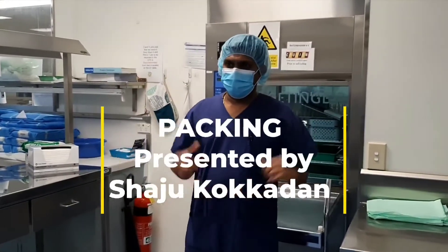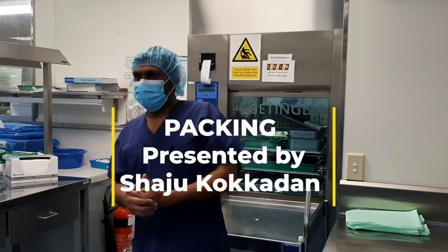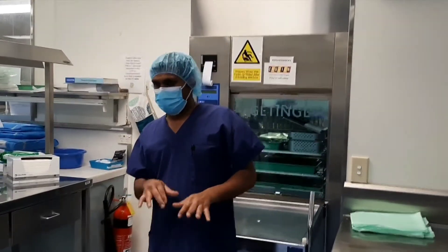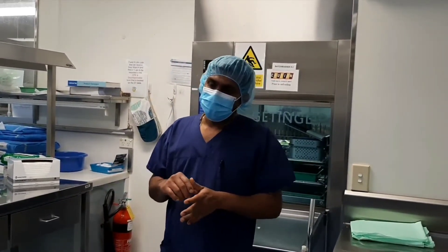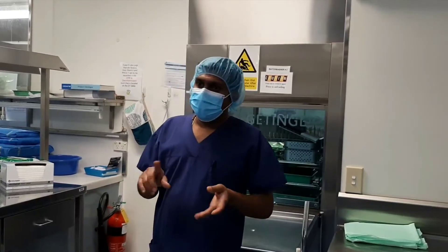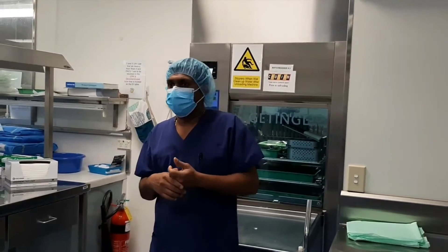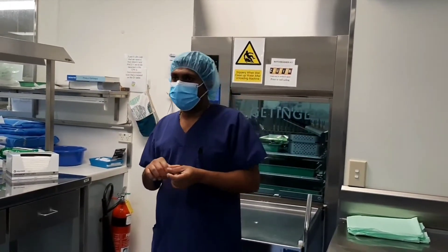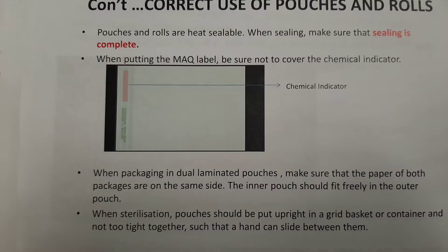Kia ora. Today I would like to talk to you about how to package a reusable medical device safely in a sterilization pouch. A well-designed and correctly used sterilization pouch allows for effective sterilization, safe handling, and storage of all pouched items until needed for use. In addition to protecting items through this process, they also facilitate proper aesthetic presentation of devices in an operating room.